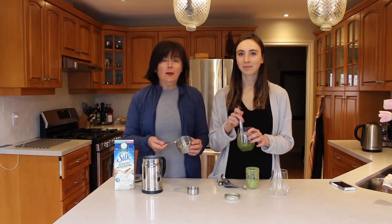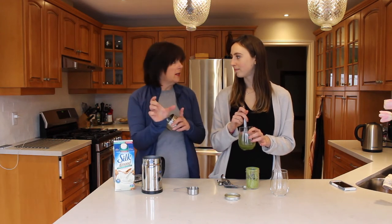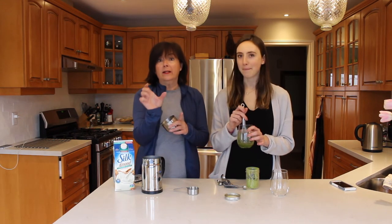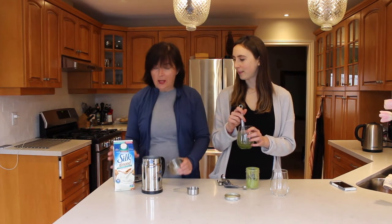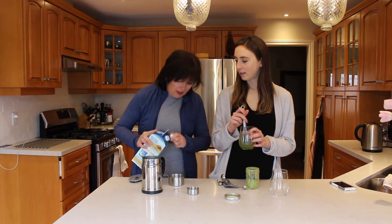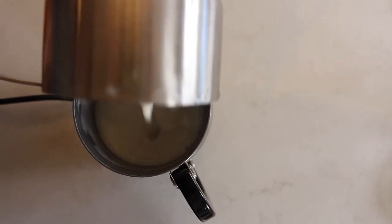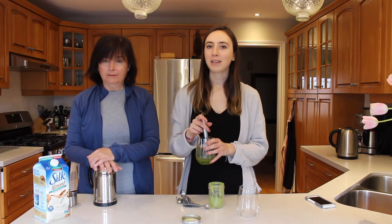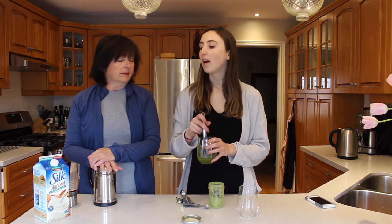So while Ally's doing that, I'm going to add a cup of almond milk into our frother. Now if you don't have one of these at home, it's no problem — there are cheaper versions, like seven dollars at IKEA, with little battery-operated frothers that will work well. We're using unsweetened almond milk today because we didn't have our normal sweetened almond milk. Usually I use the sweetened one, but we'll show you a way to sweeten it up later on.